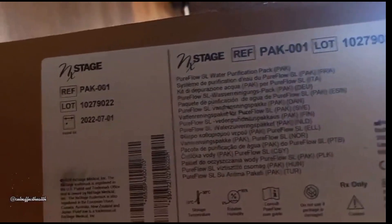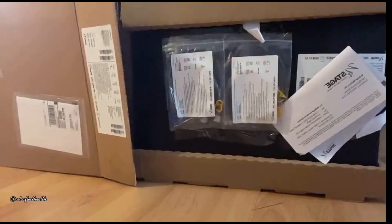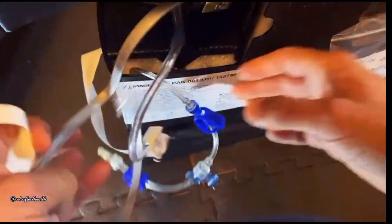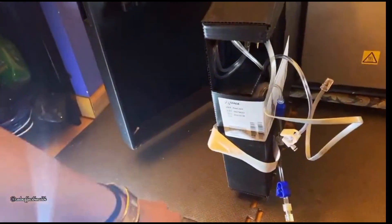Now unbox the new pack you received. It comes with your testing tubes, your drain lines, and the exact same tubing as the previous pack. The orange line with the blue tip is what we will be using.